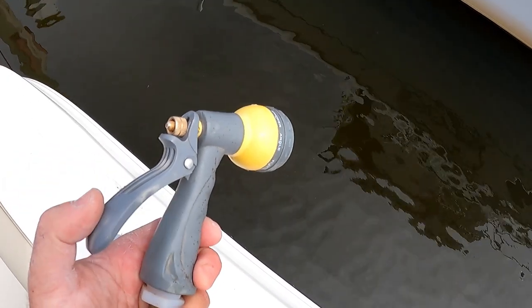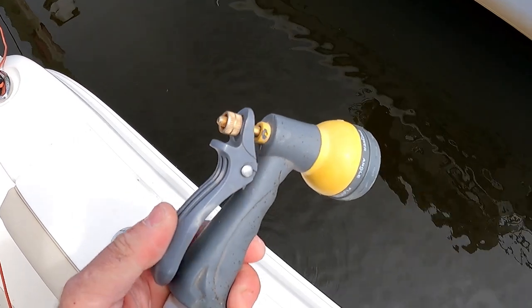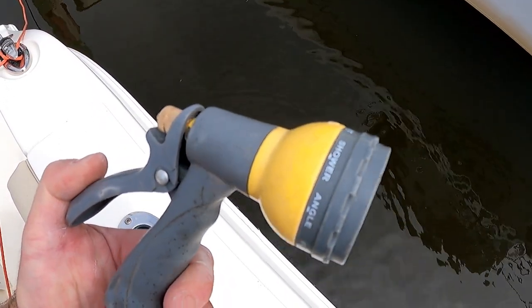Has your raw water wash down system stopped working? In this video we'll troubleshoot and fix the problem as well as implement two improvements to help increase the longevity of the system.